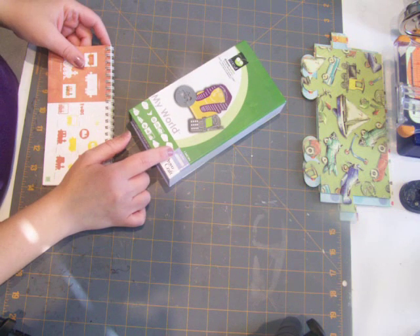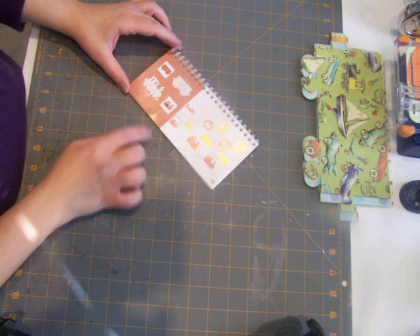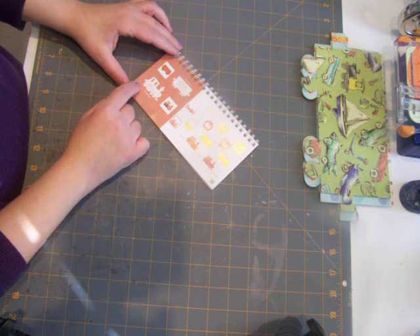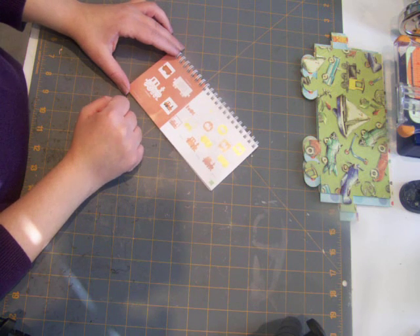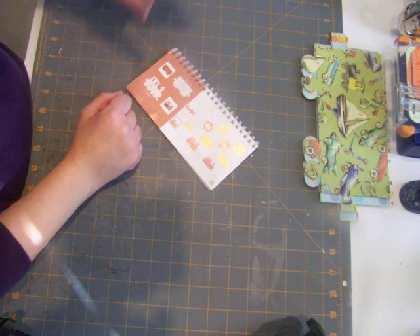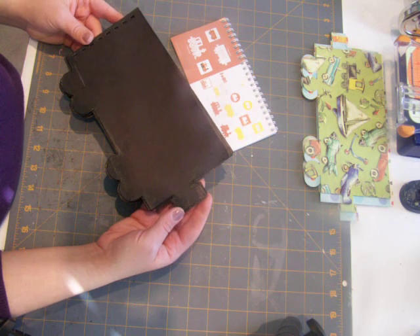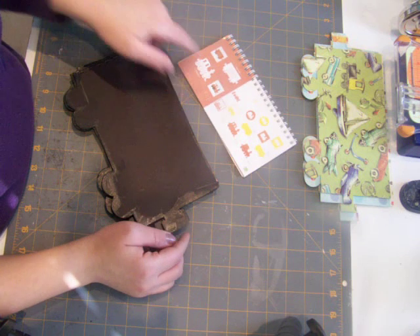I'll show you where I got my ideas from. I used the cartridge 'My World' — it's on page 17, there are the trains. For the stand, I cut out the train engine from a 12 by 12 black piece of cardstock at fit-to-page, which gave me a six and three-quarter size train to work with. Then I used an 8.5 by 11 black cardstock for my album — the train car part.